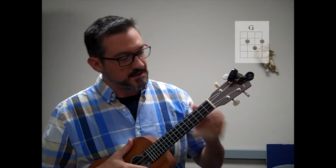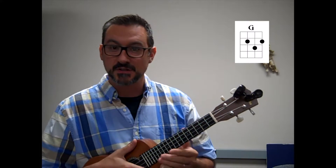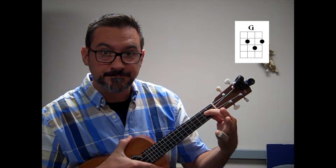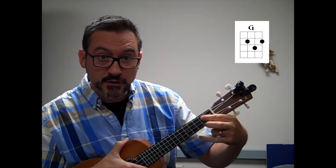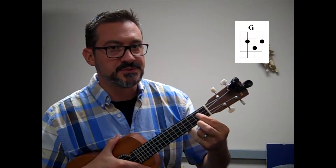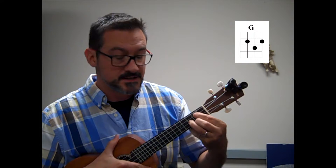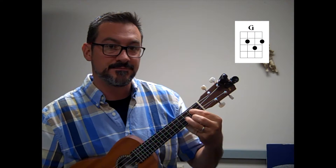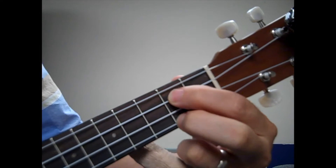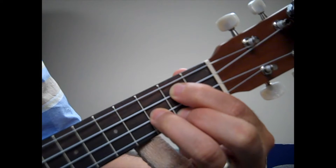Now let's review the G chord. The G chord is a little more complex because it requires you to use three of your fingers, so let's build it slowly. Index finger on the third string on the second fret. Now, middle finger on the first string on the bottom, on the second fret. You'll notice that these two fingers are on the same fret but on two different strings. Now take your ring finger and put it on the string in between them on the third fret. That's a G chord. Index finger: third string, second fret. Middle finger: first string, second fret. Ring finger: the string in between them, third fret. That's your G chord.